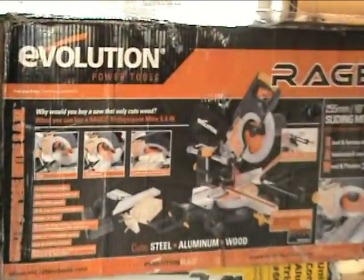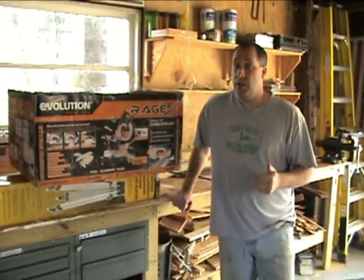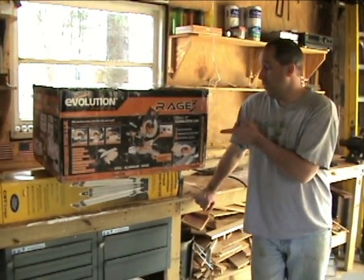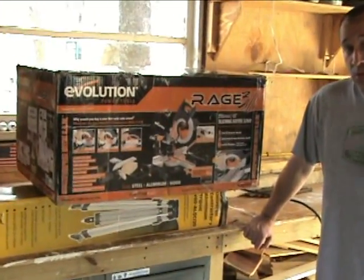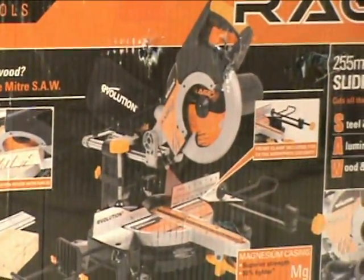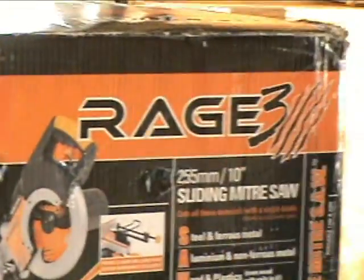It's a 10-inch sliding miter saw. If you're familiar with our Rage review — which is a circular saw — you know it cuts through wood, steel, aluminum, and stone. This one's pretty much the same thing but as a sliding miter saw. We're going to cut through some things so you can see it in action, go over the features, and then sum it up.